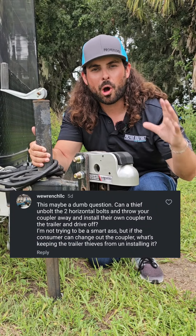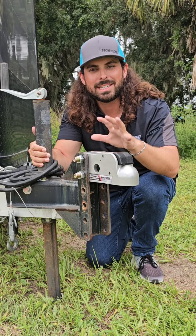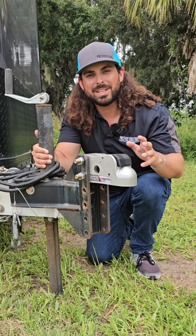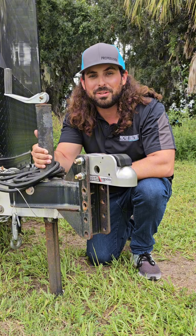Hey, this is a great question and we get it all the time. A thief can absolutely take these bolts off, put their own coupler on, and steal your trailer. Unlike these other companies that sell high security locks, we have Proven Industries create a solution for everything.